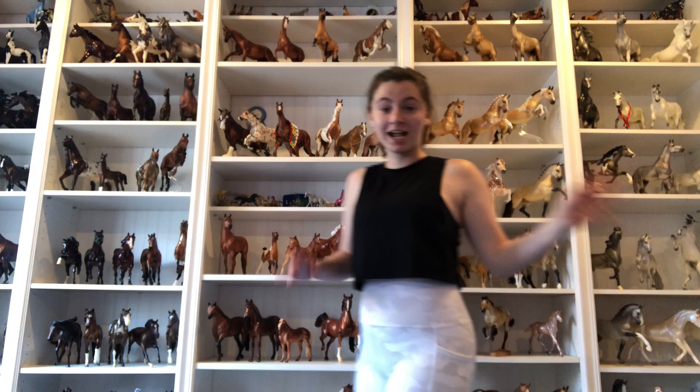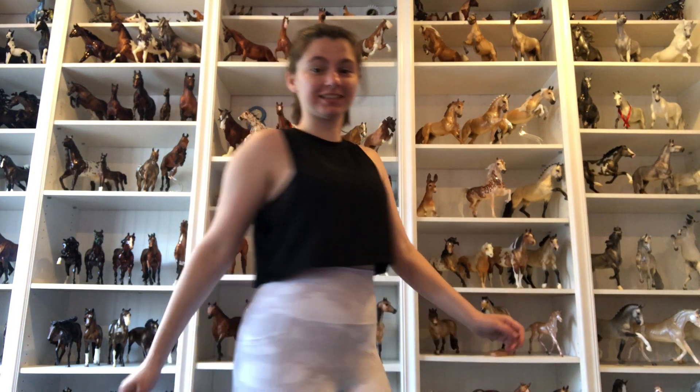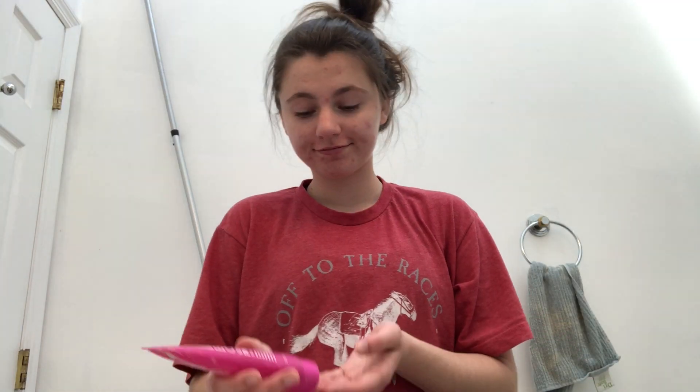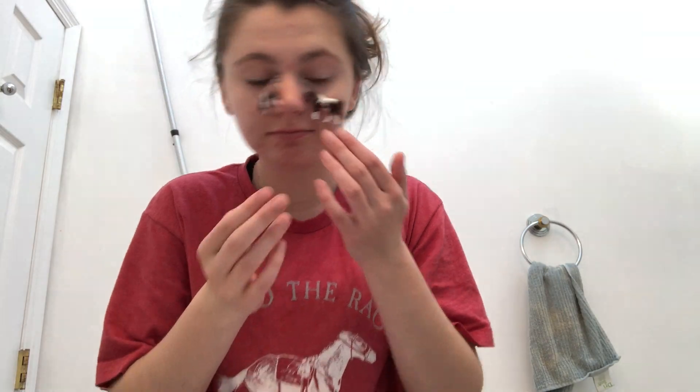Now we're done with that and we're going to go shower and then change into my pajamas. Now it's time to get really ready for bed — I decided I wanted to do a face mask tonight, so here's just me putting that on.